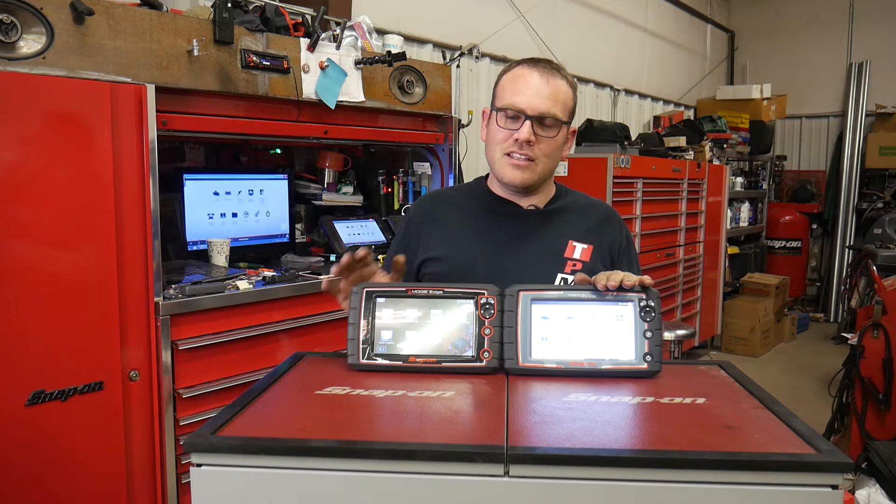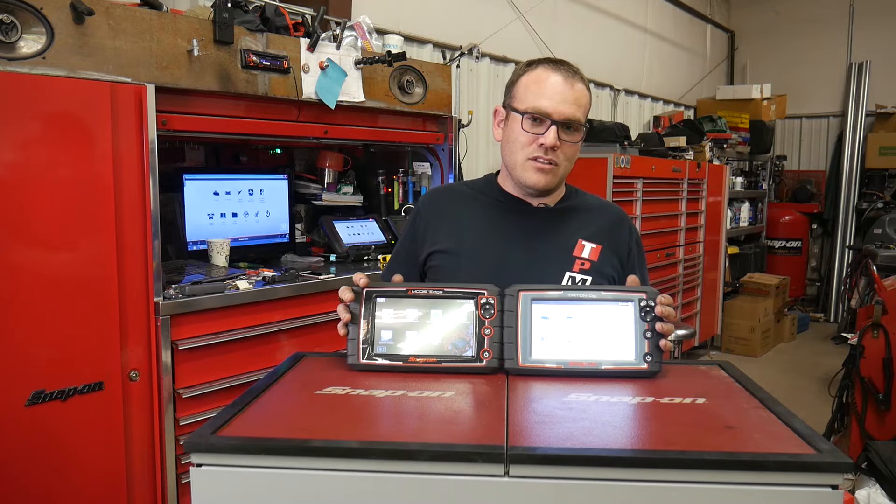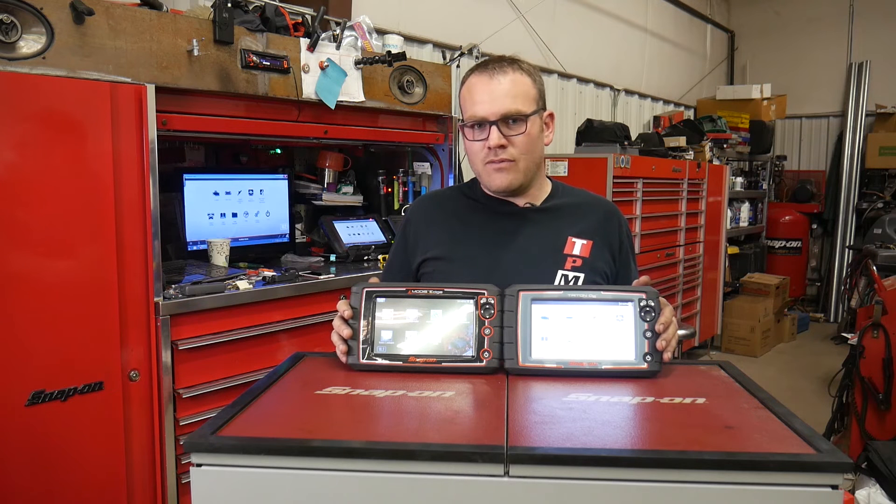But what this has that the MODIS doesn't have is the intelligent diagnostic software. So it is a little more expensive on the Zeus platform, but when they came out with this platform to replace the MODIS, it's actually the same price.